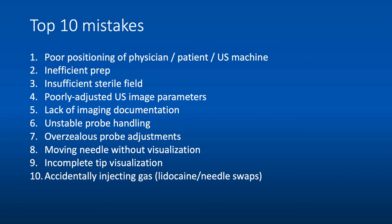Third, an insufficient sterile field. There's no reason to make a small sterile field — with patient sedation, the position of the target can actually change with breathing. For example, during a liver mass biopsy, the lesion may come more cranial as breathing becomes more shallow with sedation. Make sure your sterile field accounts for this possible change. Fourth, poorly adjusted ultrasound image parameters — optimize your image to make things as easy as possible. Fifth, failing to document images throughout the procedure: pre-procedure images, intra-procedural images confirming needle tip in the lesion, and post-procedure images documenting presence or absence of complications. Remember to increase your depth so you can see deeper when looking for complications.